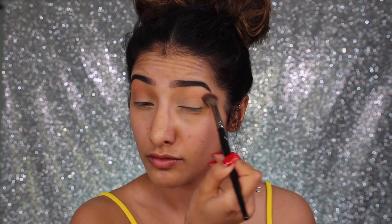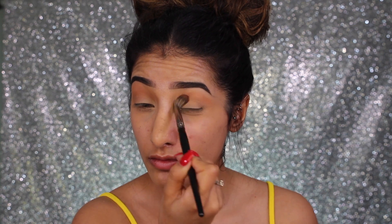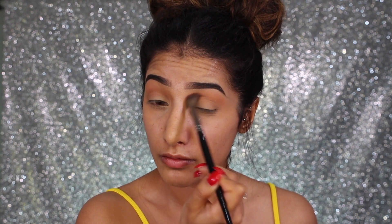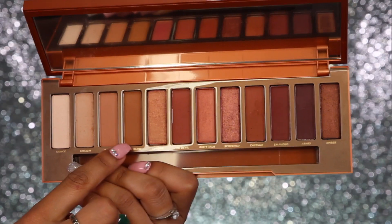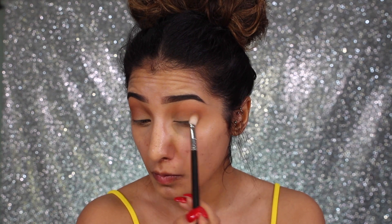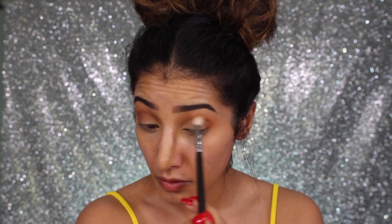The first shade I'm taking is 'Sauce' — this is going to be our transitional shade. I'm getting this color all over and above the crease; everything else is going to blend into this. I'm just building this up and blending it out — you want it to be quite blown out. Then I'm taking the shade 'Low Blow,' which is a really nice warm brown.